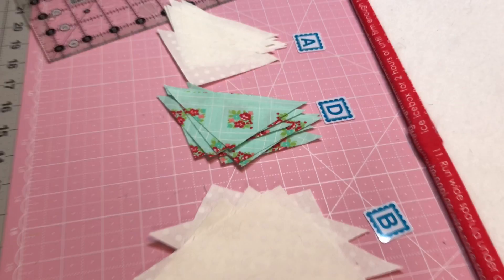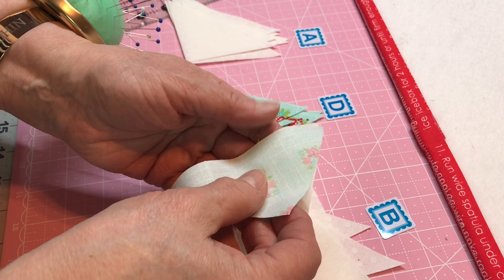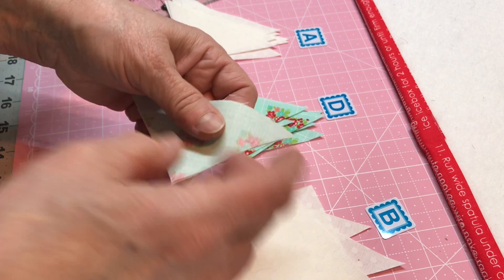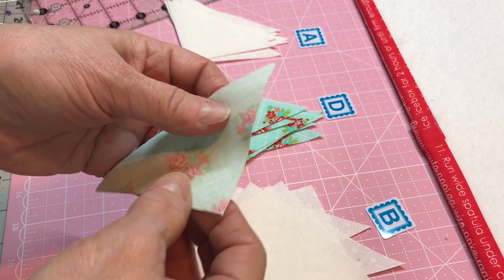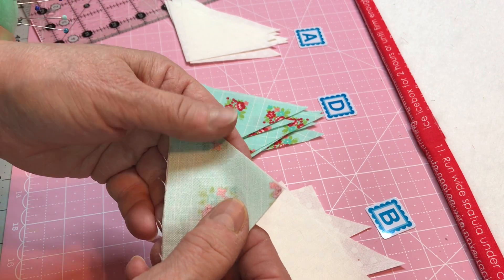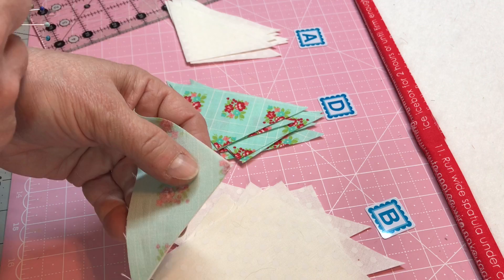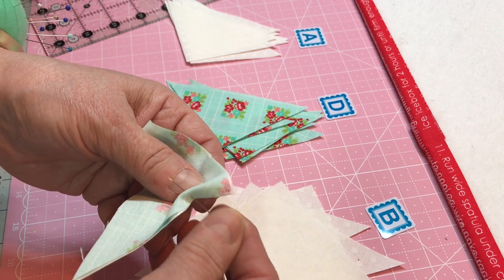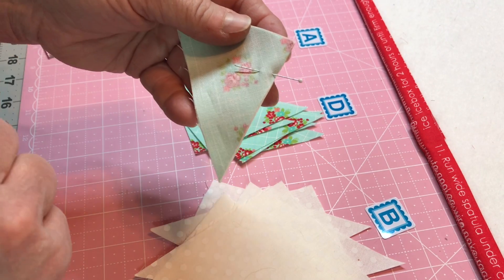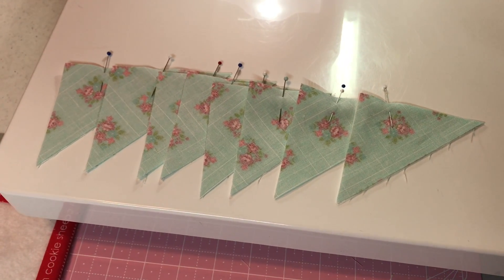We're taking a white one and a colored one, putting them together, and this is where you determine what goes where. You're going to pay attention to your stitching. Have the colored fabric on top and always have it on top when you sew it. If you need a pin, put a pin in. We're going to sew from top to bottom and chain stitch one right after the other. I'm using a size 12 needle, universal, white thread, my regular foot.